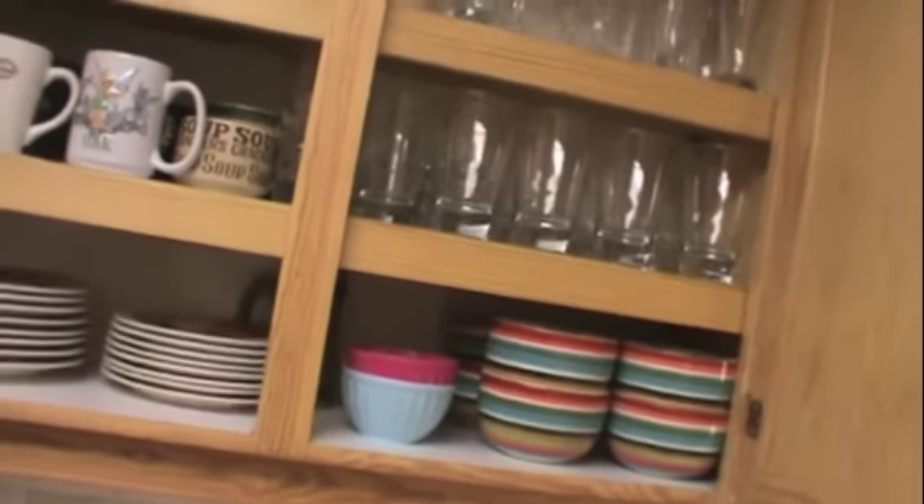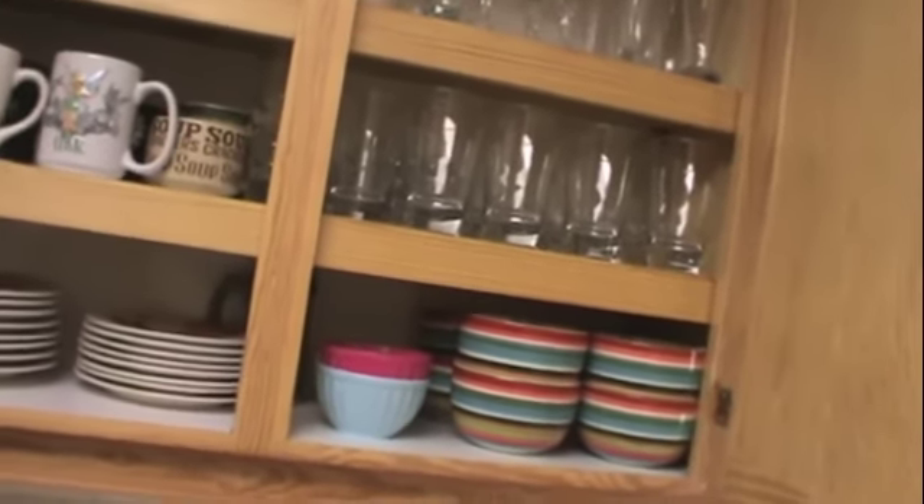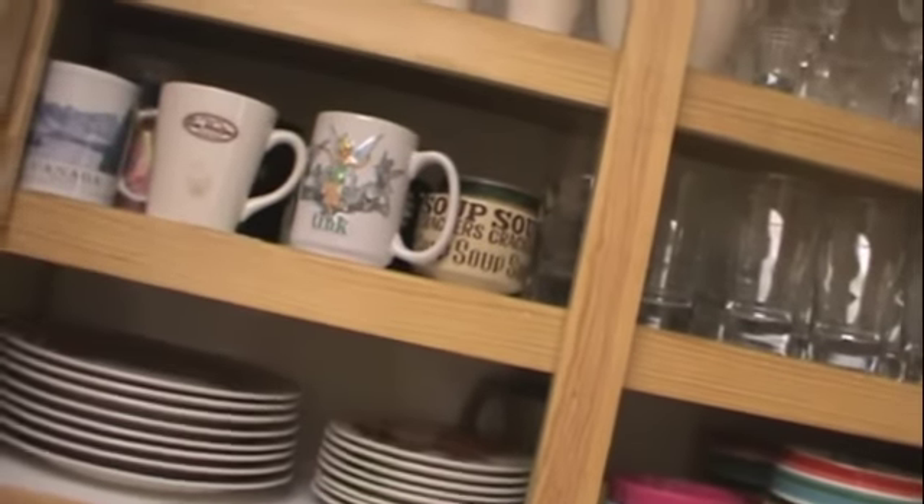And then our regular drinking glasses. I ended up buying a new set a few months ago. I could not believe I found the same glasses here on the island. But our old ones were just getting cloudy — after you've had them in the dishwasher for so many years, they're just dead.